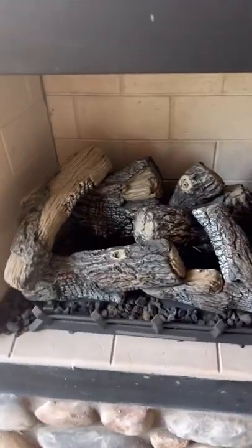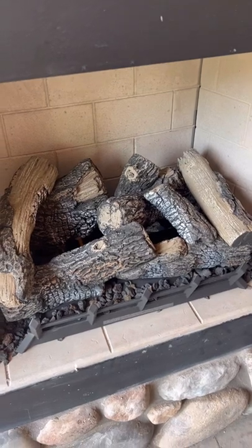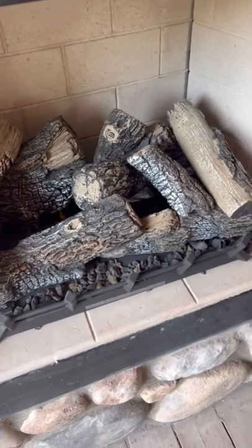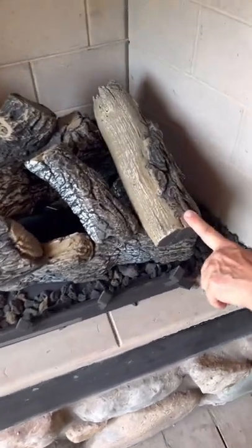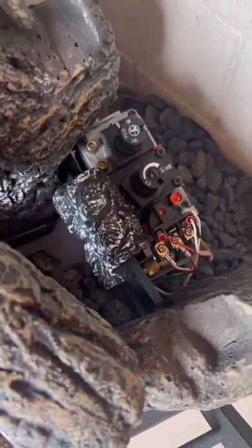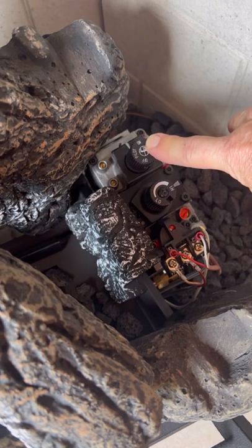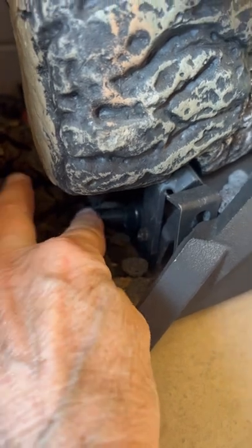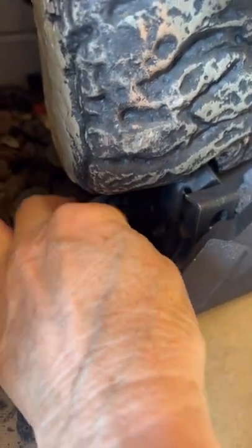Now if you push a timer button and your fireplace does not come on, you need to check your pilot light. If you look in and your pilot light is not lit, what you'll want to do is remove the log on your right side. You'll find your control panel for the fireplace — you'll notice it's in the on position. Move that to the pilot position. On your left side, find a striker button that is a little hidden. Push that button in and you can hear it striking.